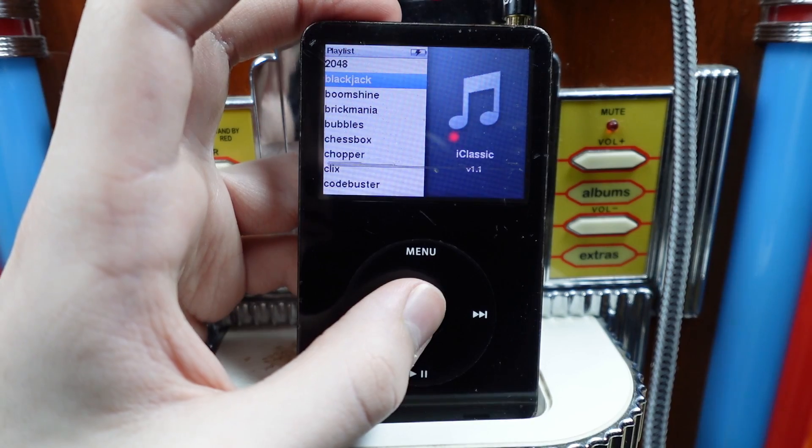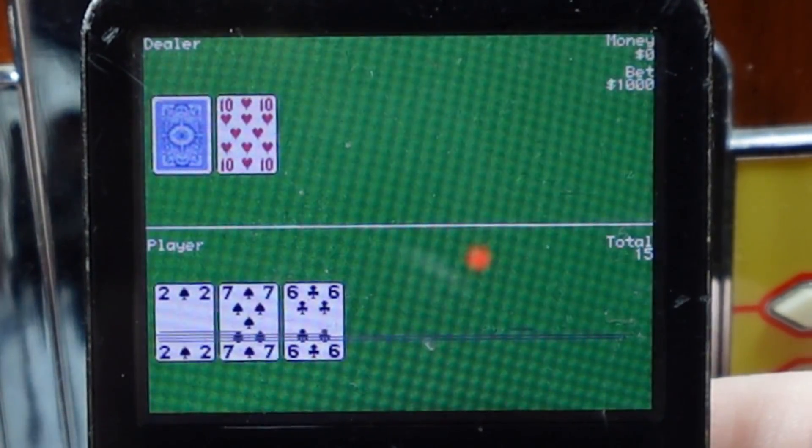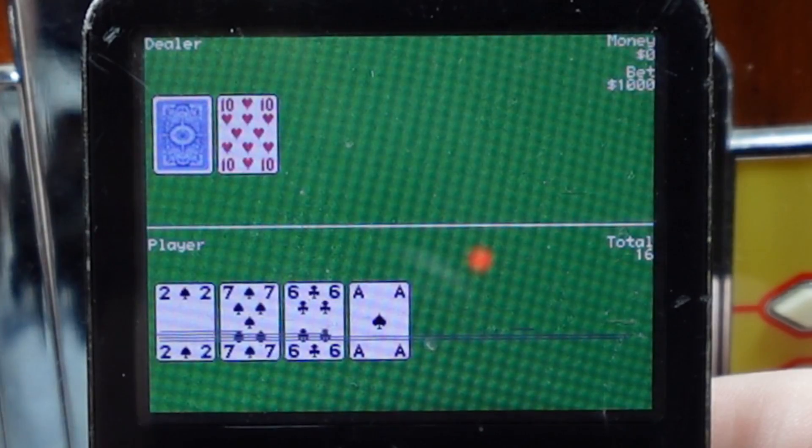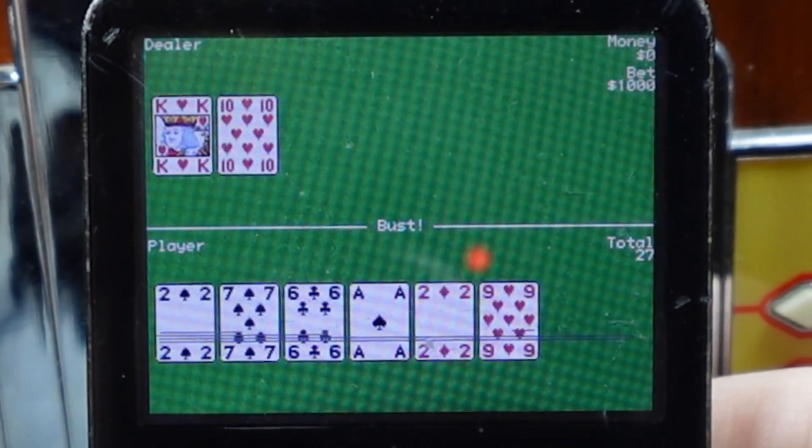Screw this. Blackjack — $1,000. Oh no, should I hit or stand? No!